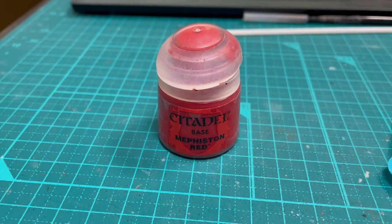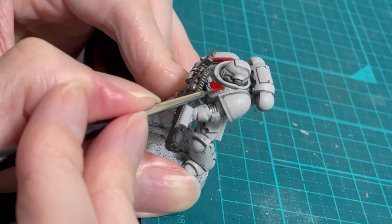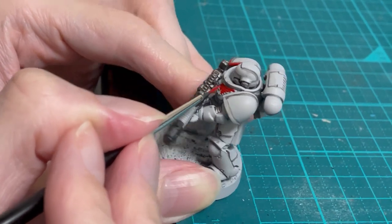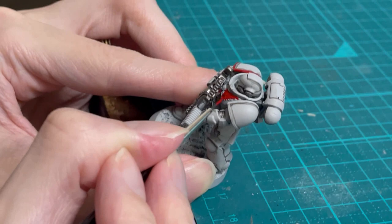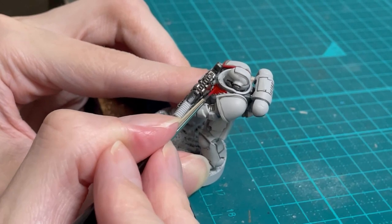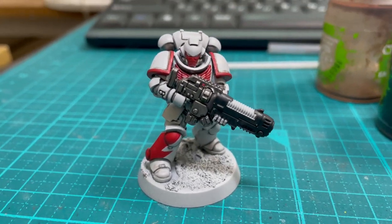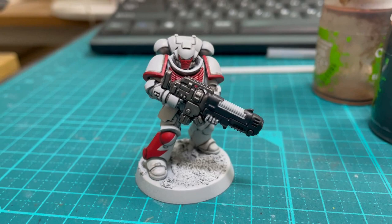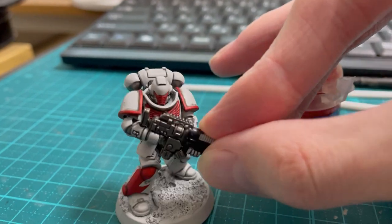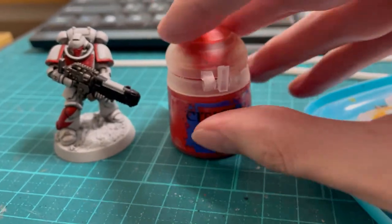Next up, use Mephiston Red for the red parts. Officially White Scars should be mostly white, but I decided to have the shoulder rims and the faceplate red because I like the way it looks. Once the red is done, I shaded it a little with some Agrax Earthshade. There's no special trick to freehanding the leg stripe — I just drew some straight lines and then coloured them in. Leave them off or paint the entire lower leg red if you think it's easier. You can do a bit of highlighting with Evil Sun Scarlet if you want to be fancy, but there's so little red on this mini that you can probably skip this step if you're batch painting a whole army.